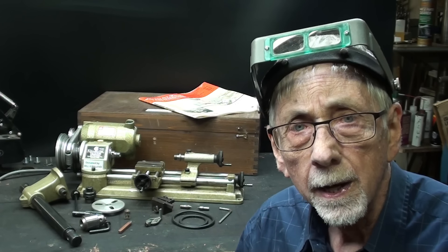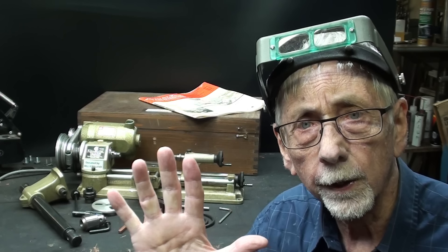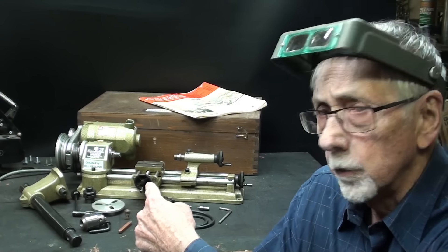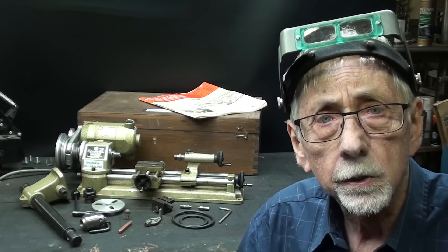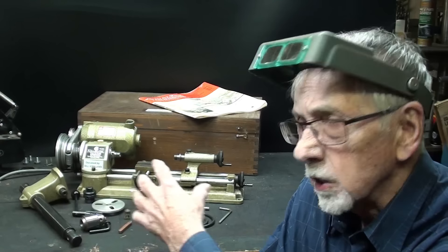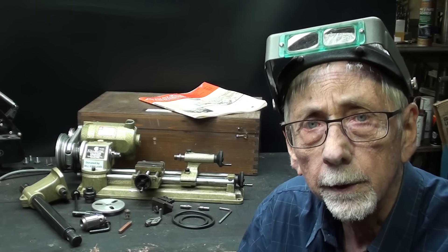Howdy again, it's Mr. Pete, and this is the fifth video of my series — and there'll be many more — on the little Unimat lathe. It's tips number 940, and it's all about accessories for this machine, so let's begin.